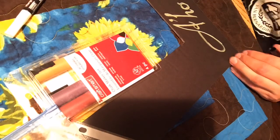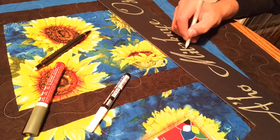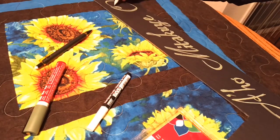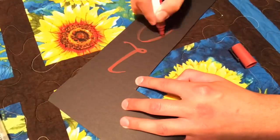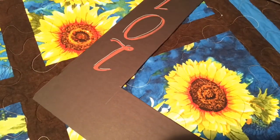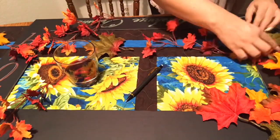Right now I'm using a green chalk marker from Craftsmart and a white jelly roll pen. It's a popular pen right now — it's really good for outlining. And here's the burgundy chalk marker. I use these markers in a different video for a different project for a local business.